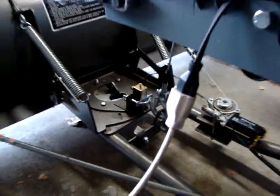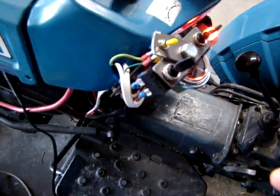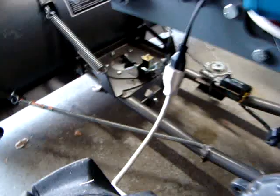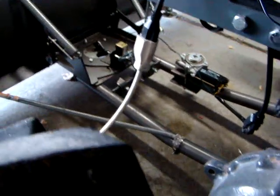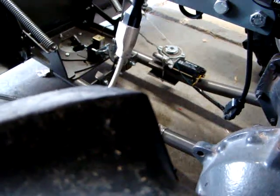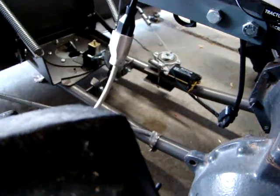In order to fix that problem, we added another switch up here. This switch, when you kill it, kills power to the solenoid so it won't pick up the pin. So when you're in an intermediate area, you just keep the solenoid from coming on, then move the plow and the pin will lock. You can still operate the motor but it won't swing the plow, which allows you to get to the other settings easier.